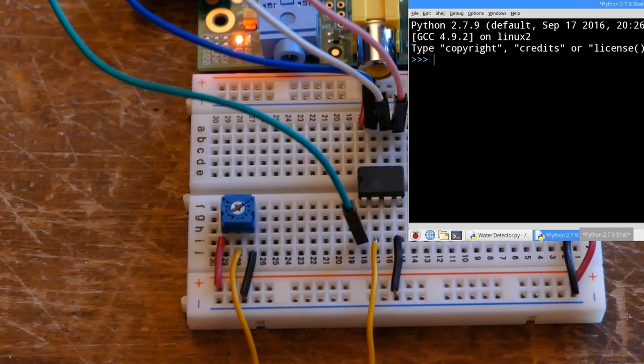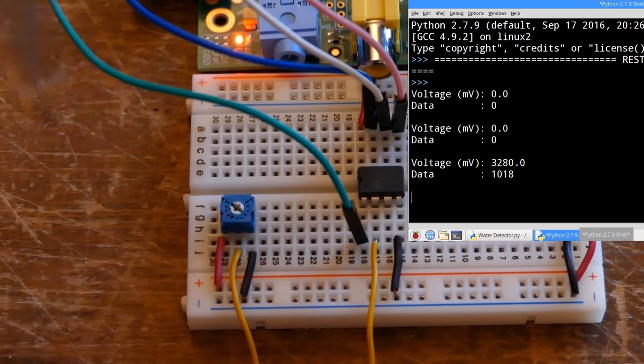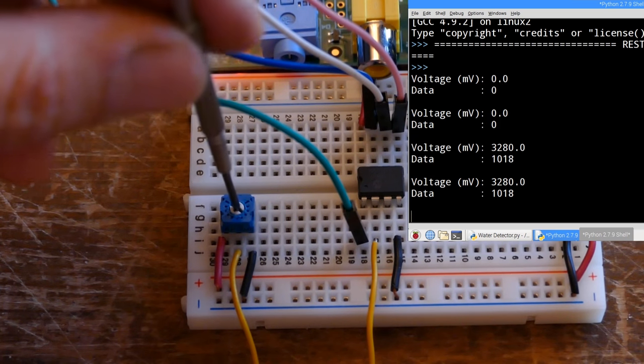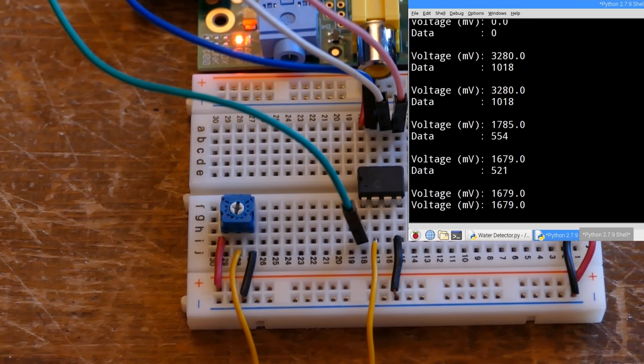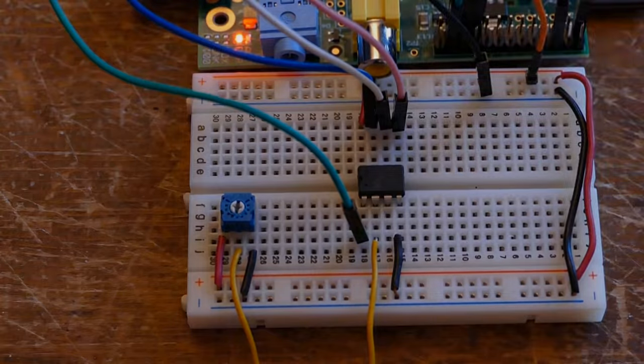On the breadboard the pot is all the way at one end, and the shell shows 0 volts and 0 for the data. Turning the dial clockwise to the other extreme gives us 3280 millivolts, pretty close to 3.3 volts, and 1018 for data. Turning the dial back near the center position gives us 1785 millivolts, 1679 millivolts, and 521 for the data, which sounds about right. The values will fluctuate a little so it's often a good idea to take a few readings and average them.